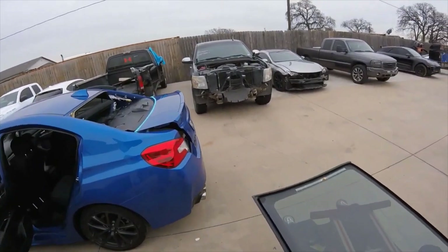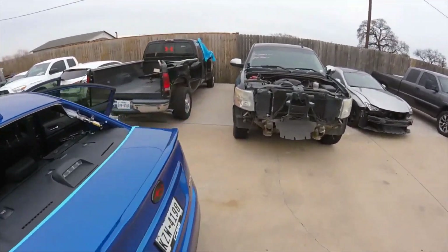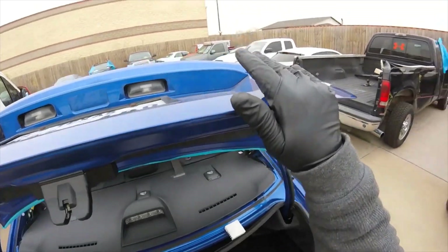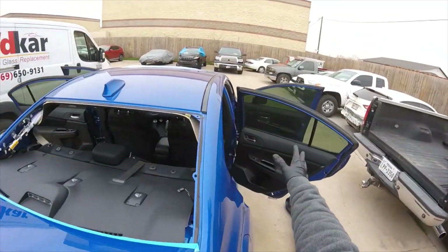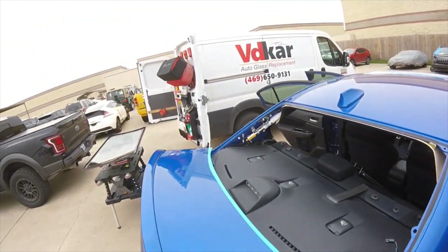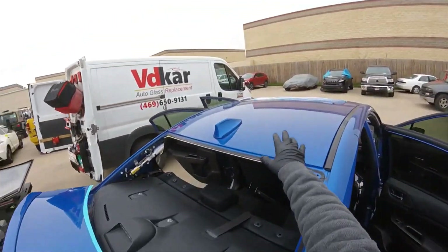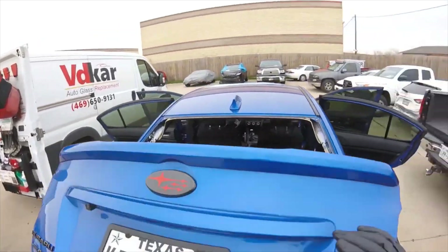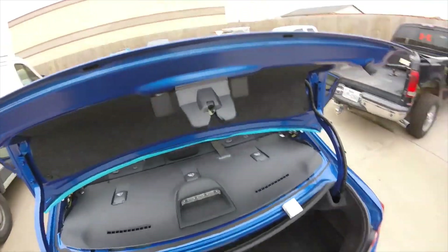Hey guys, it's me Luis. I have this 2017 Subaru WRX and we're gonna set the back glass now. You can use any tool you want — maybe the little body tool, maybe my pro set. If I don't have the trunk I can just set the pro set at the top, or the little body tool, or just with my hands. But if you want some help, there's something inexpensive.